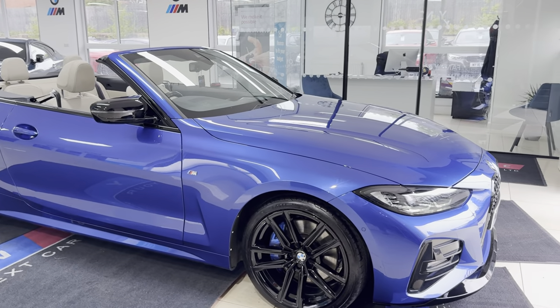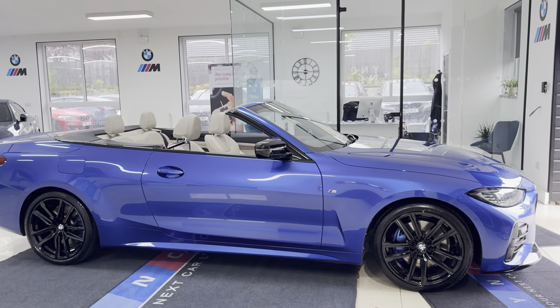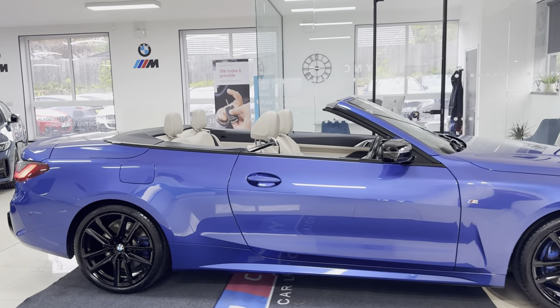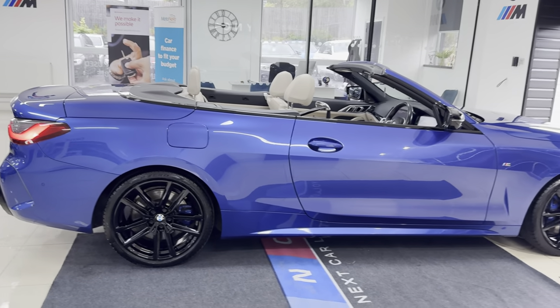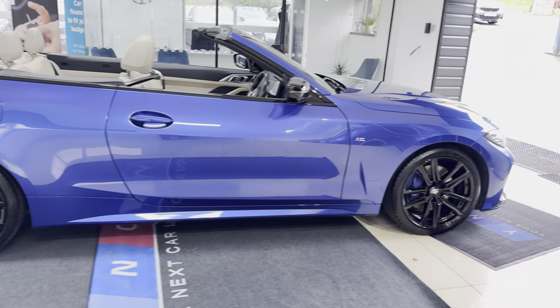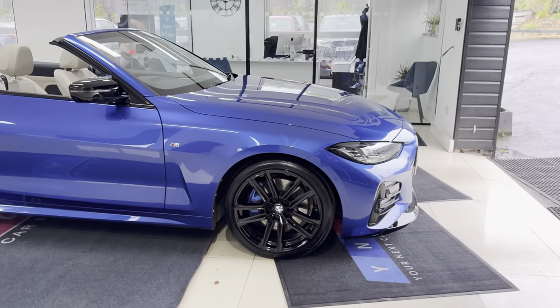Hello and welcome everyone to the walk-around video here at Your Next Car. The 420i M Sport Convertible is presented in Portimao Blue and benefits from the in-house enhancement kit alongside some nice options and features. If you'd like to know more, you're welcome to use the links available in the description box.